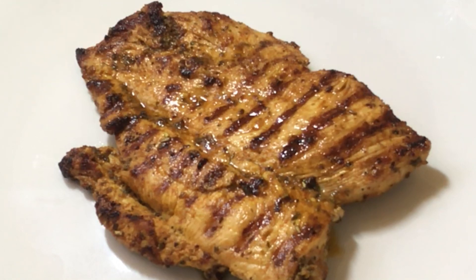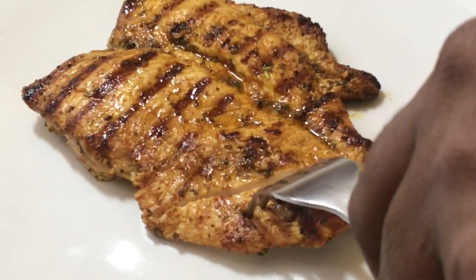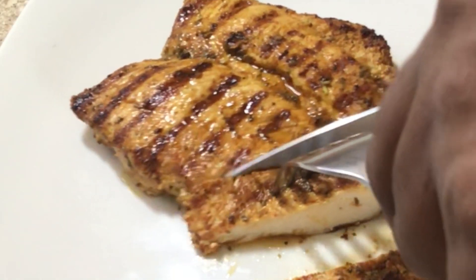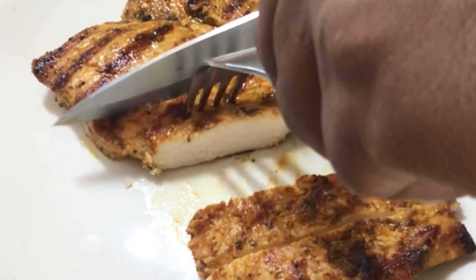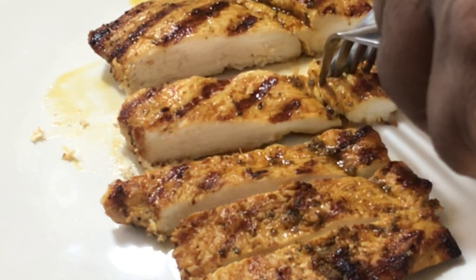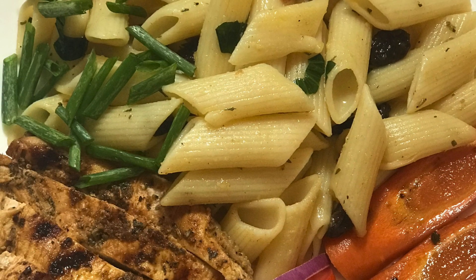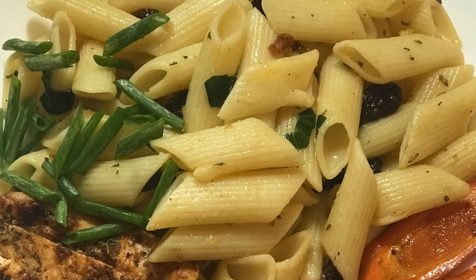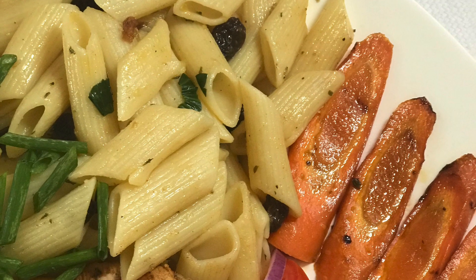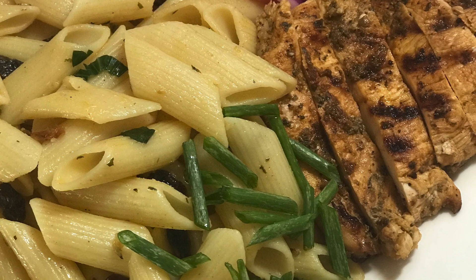Here I have my chicken breasts all juicy, tender, and nice, and I'm going to cut them so you can see what it looks like inside. Here you have it — my juicy, tender, easy, and delicious chicken breast cooked in a cast iron skillet, served with some pasta along with my carrots. I also sliced a few pieces of tomatoes and some red onions. A very simple and easy dish.